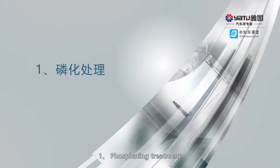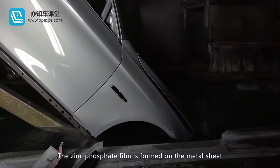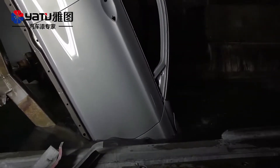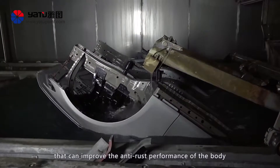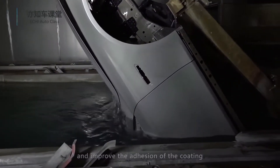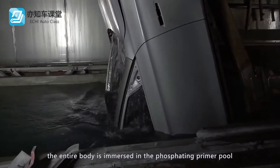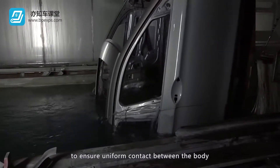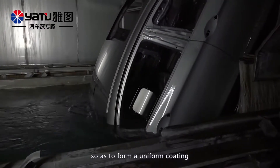1. Phosphating treatment. A zinc phosphate film is formed on the metal sheet. The generated zinc phosphate film comprises a fine and high-density crystal structure that can improve the anti-rust performance of the body and improve the adhesion of the coating. After the body is thoroughly cleaned, the entire body is immersed in the phosphating primer pool to ensure uniform contact between the body and the chemical reagent, so as to form a uniform coating.